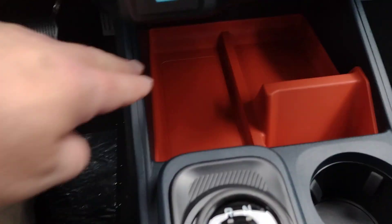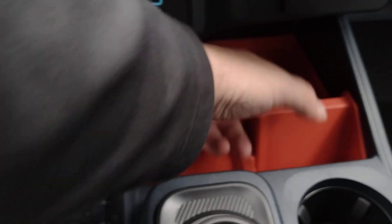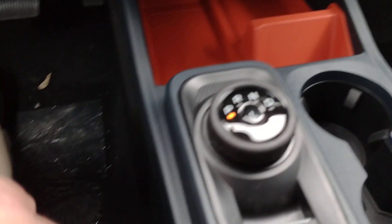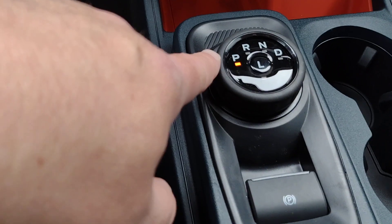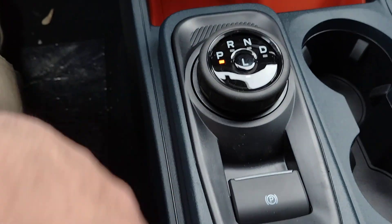As we continue down, you have a spot where you could rest the phone, a little storage pocket, and your shifter is a rotary dial. You've got park, reverse, neutral, and drive, and then a low range with a button in the center.